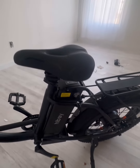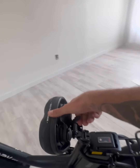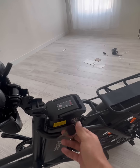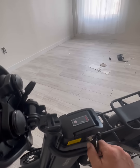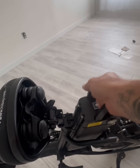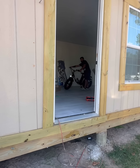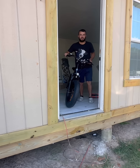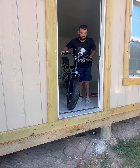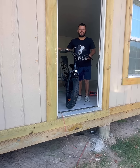I want to point out something I noticed right off the bat — this battery compartment. It's not like other bikes where it's hard to unlock and hard to get to. Look at this: there's a lever under here that flips up, you unlock your battery, and then there's a handle right here — you just grab it and remove it. That's awesome.